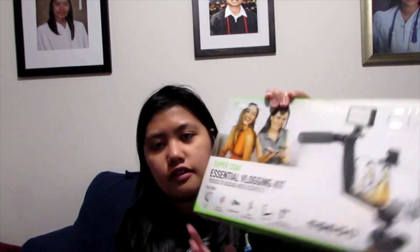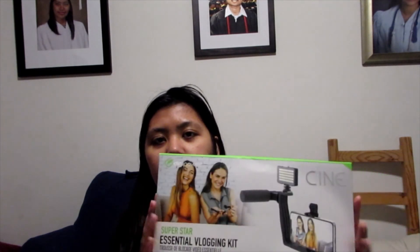Hi guys, welcome to my channel. In this video I'm going to unbox and review this one — the Xinsuper Style essential vlogging kit. I bought this in Walmart for about $39 plus tax, so I just bought this one for about $42.